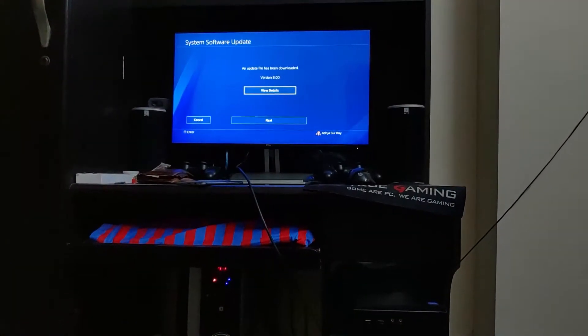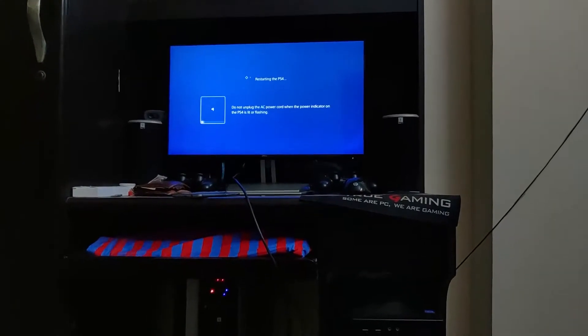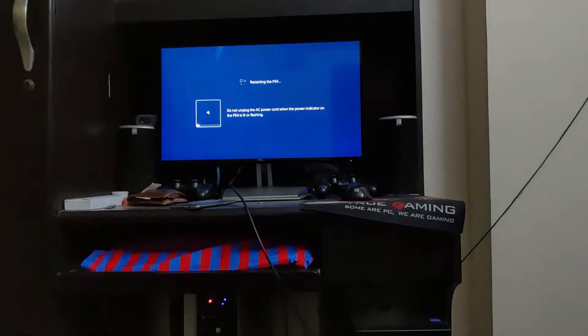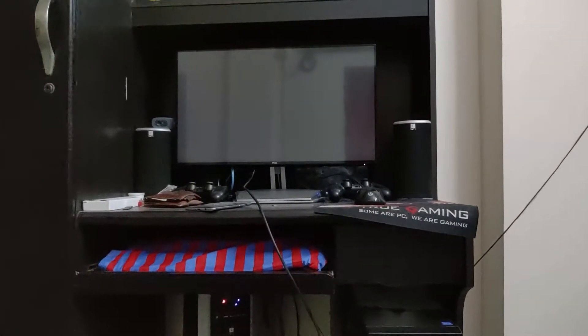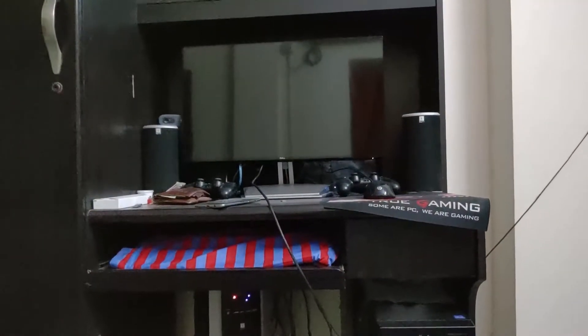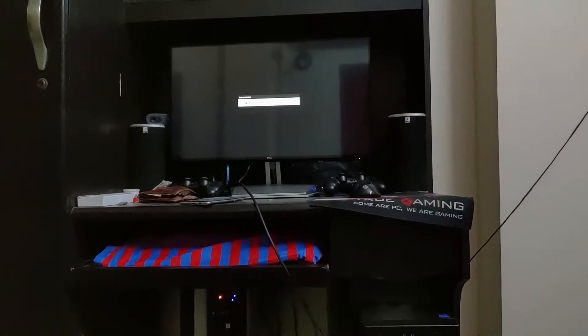Let us update the system software and see what happens. The customer previously reported that the software update was failing. This is a very common issue: when one of the fuses on the controller chip is burned, the system cannot communicate with the controller chip to update its firmware — that's why it happens.